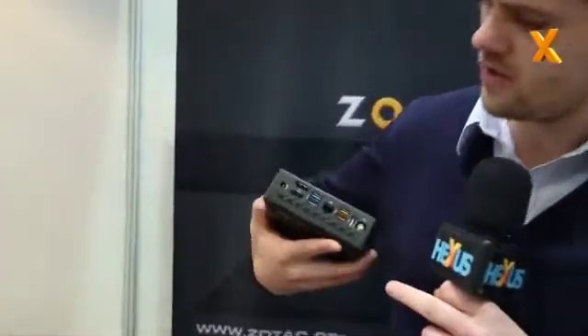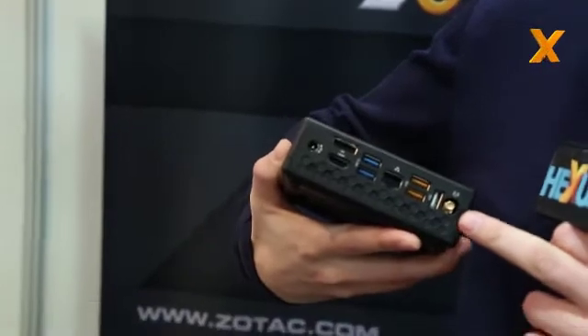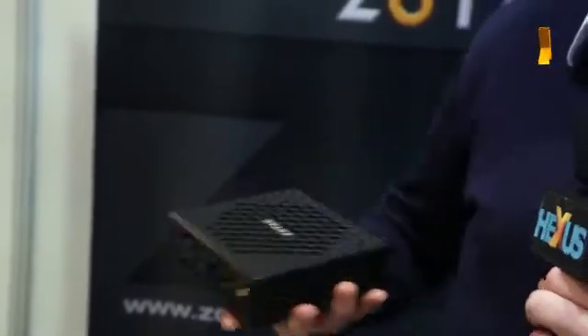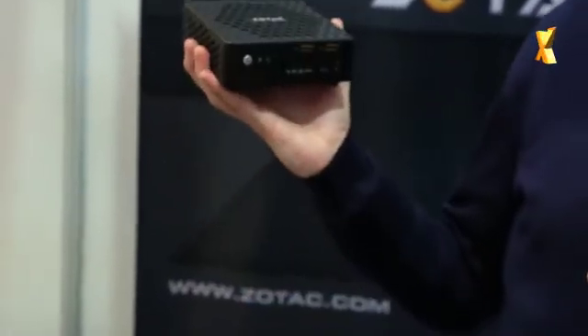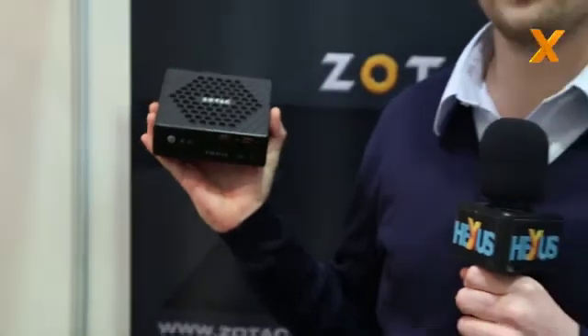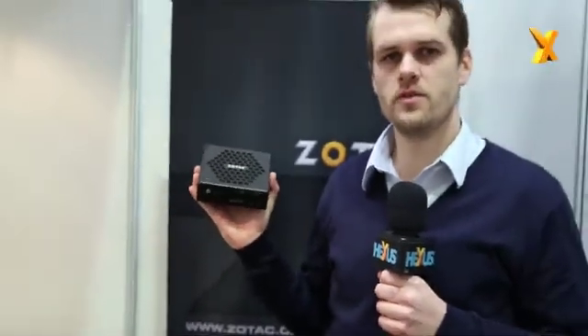Launch shortly before Computex. You can see all the nice connectivity here, with the USB 3 ports, DisplayPort, and wireless LAN. So everything is there that you are used to from our normal Z-Boxes, but totally passively cooled. No noise at all — this is the product to go if you want absolutely quiet computing in your living room.